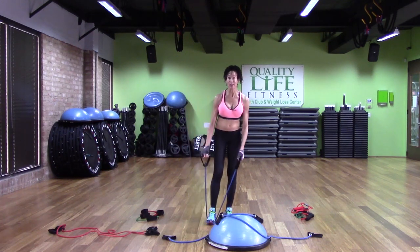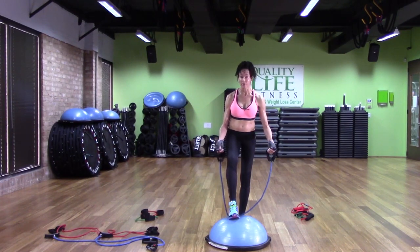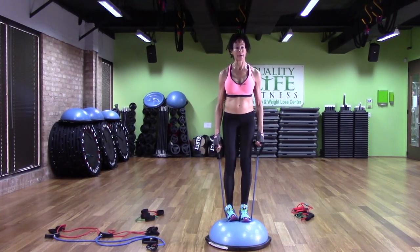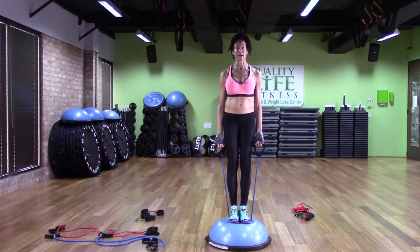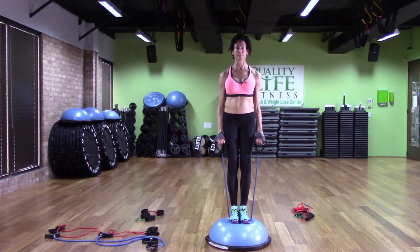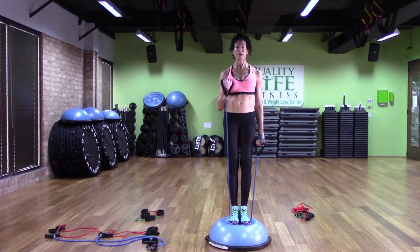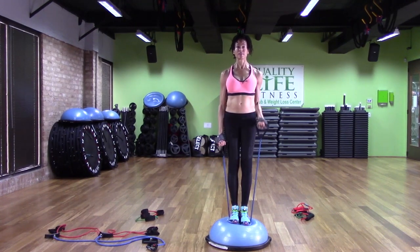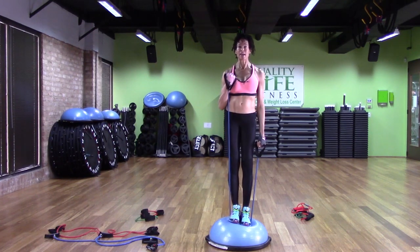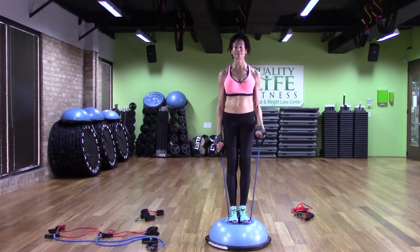The next level is to do it on the Bosu. If I do it on the Bosu with two feet, I put the band on top of the Bosu, step up onto it, and put both feet on top of the band — that stabilizes the band. Then I can do my bicep curls, both arms at the same time or one at a time. I have to balance on the Bosu, and it's harder because the resistance of the band makes me pull, and since I'm on an unstable surface, I have to stabilize the side that isn't pulling.